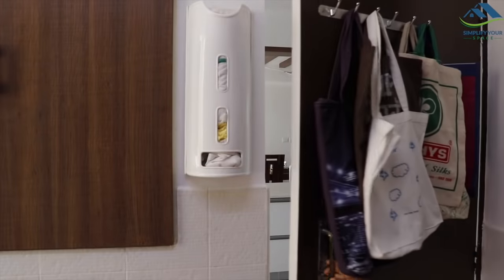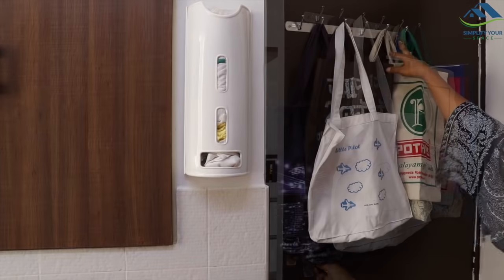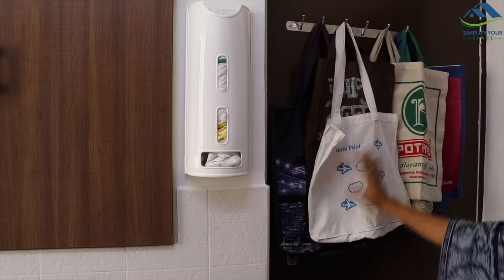Last but not the least, on the utility door, I have placed this cloth hanging hook to organize all the clothes shopping bags.